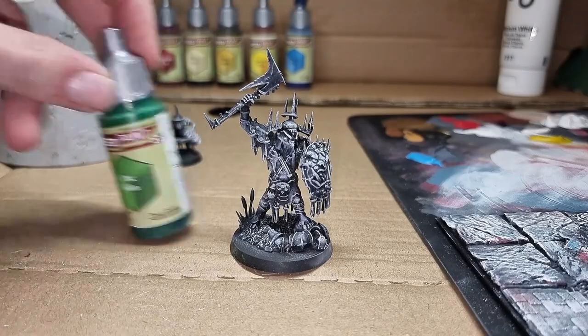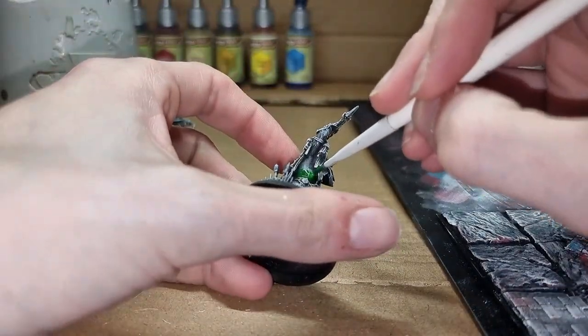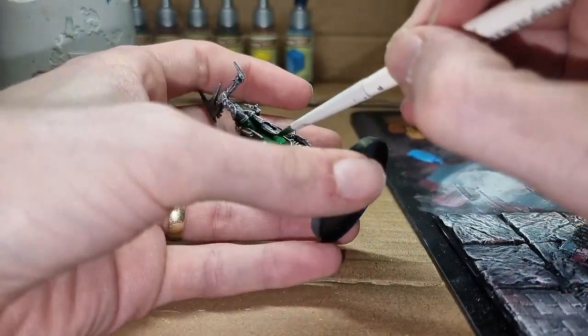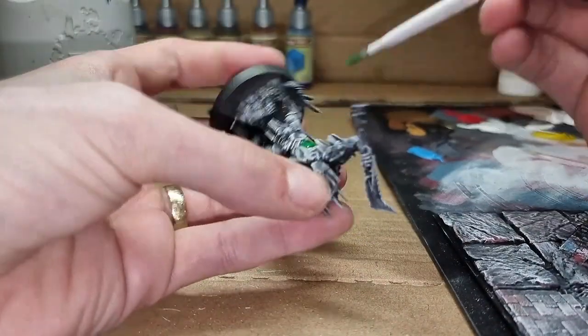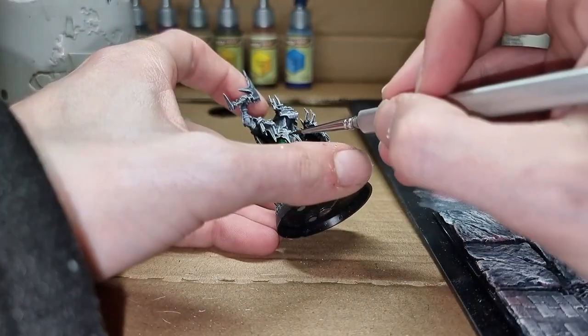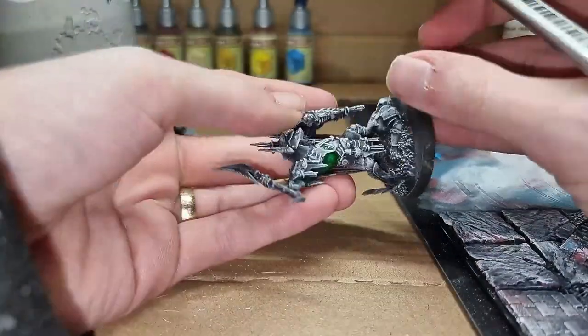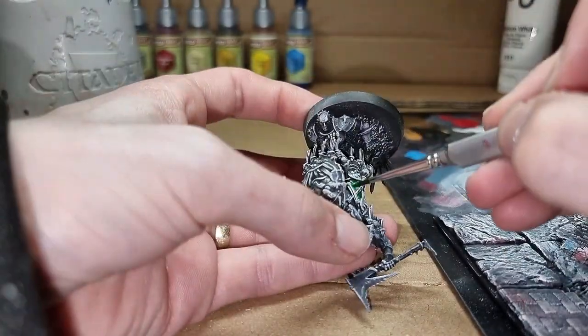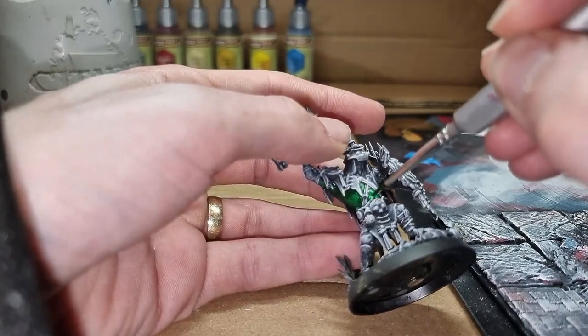Let's start with some Auric skin. This is going to do all the skin on the models. Now there is a lot, so let's just crack on and get through all that. I do like this green — it is a nice vibrant green. We may adjust to a different green for other Auric models but for this one I like this green quite a lot. It came out really nice in the end.